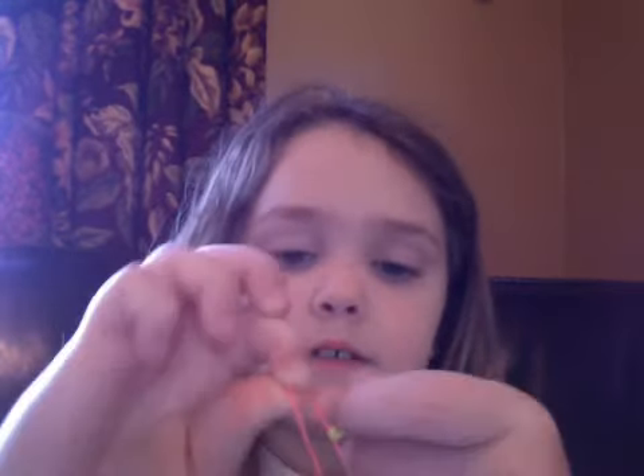First I will do the clip on — take the rubber band, put it down to the clip, and then that's it. Now I will put this on my American Girl doll, so bye guys, and I will do another one next. Goodbye.